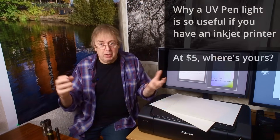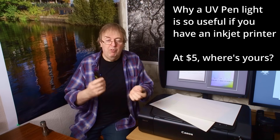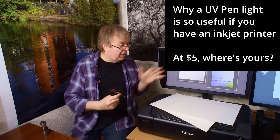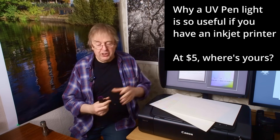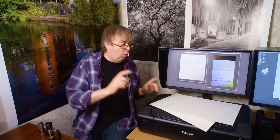Hi, my name's Keith Cooper for Northlight Images. This is a short video about what I regard as an integral tool for anyone doing fine art printing — certainly if you use matte media and inkjet printing. It's a simple UV pen torch, with a larger version here. You can get them online for five dollars, really cheap. I'm going to show why I use one and why it's an important thing I keep here with my printing.